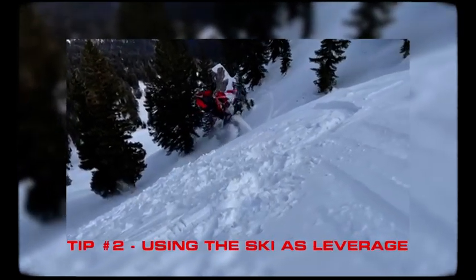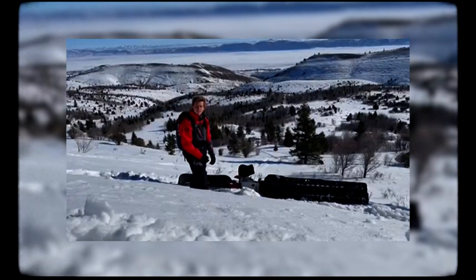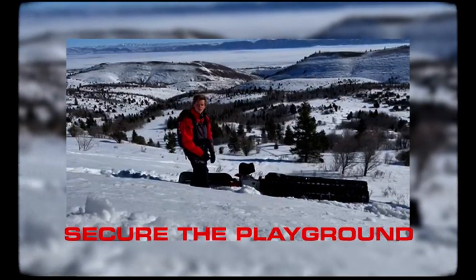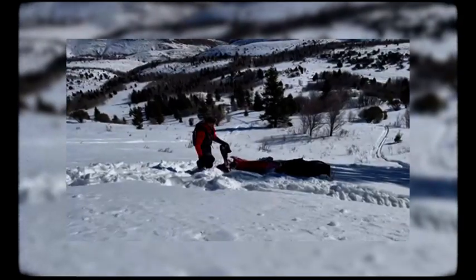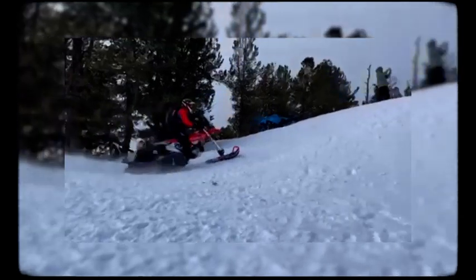And just like that you're ready to go. The second way — my personal favorite — involves just flipping over the bike by using the ski as leverage. You always want to make sure there's nothing below you so you don't hurt yourself or the bike. And now you're ready to ride.